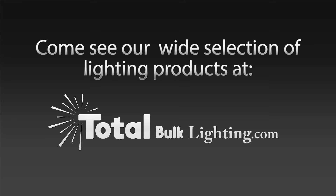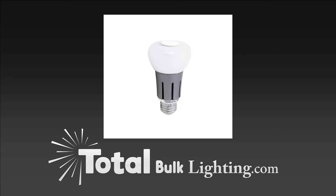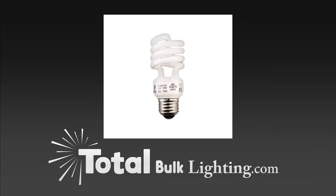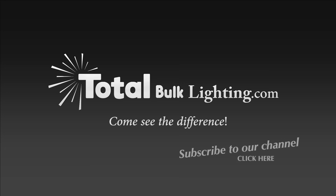At Total Lighting Supply, we understand the importance of your time. Not everyone can be a lighting expert. We're not just about selling you light bulbs, light fixtures, and light components — we're also about helping you achieve amazing and successful lighting results in your space. We hope that our video series will assist you in achieving your lighting goals.